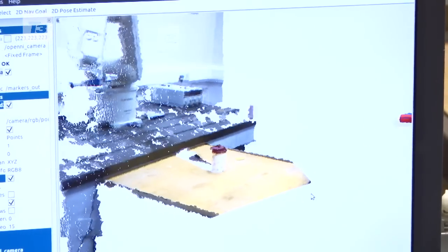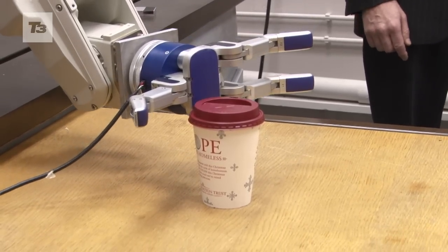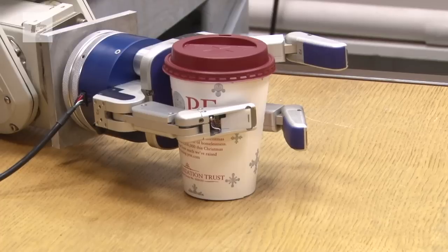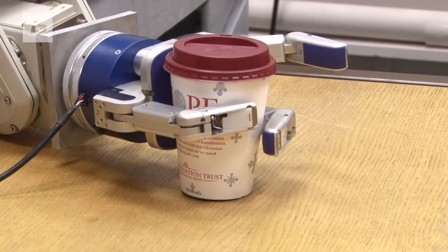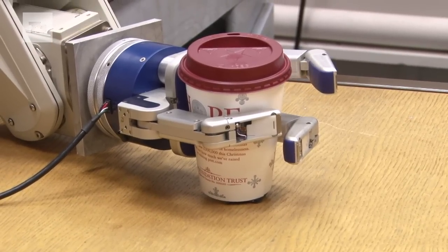We are trying now to create new sophisticated approaches that will turn these robotic hands into systems that can actually carry out such tasks. Very important for this project, it is integrated with tactile sensors. There are sensors integrated with the fingertips, and these sensors allow us to actually measure the physical interaction between the hand and the environment.